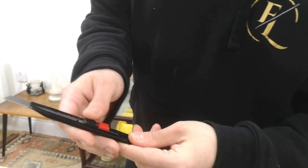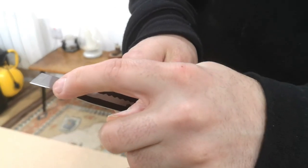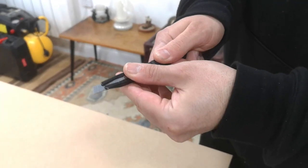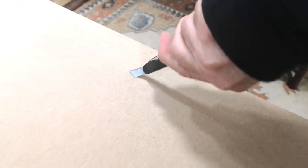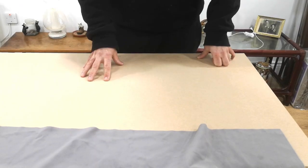These are snap-off blades. Each ridge here you can snap off when it goes blunt - you snap it on the table. When it gets blunt, because it's not going to get blunt just cutting three panels, you just go like this and snap, and you're fresh again.